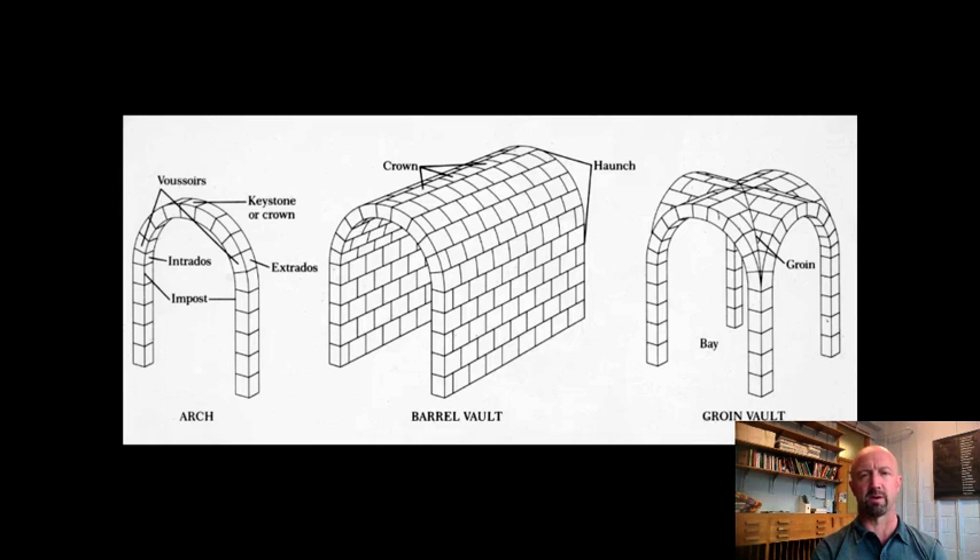You probably noticed that when we were looking at the forum. One of their main structural materials is concrete, which allowed them to do some things that the Greeks couldn't do, including construct things much more quickly. And the other addition is, although they didn't invent it, the basic idea of the Roman arch has been around since corbel vaulting, which we saw going back to New Grange in Ireland or the burial tombs of the Mycenaeans. It's been around for a while, but they're the ones who really perfect it, and they use it for everything.